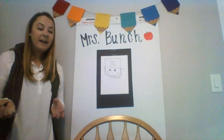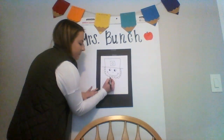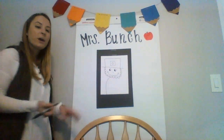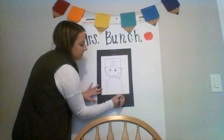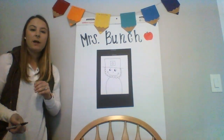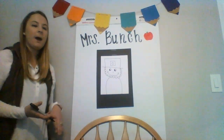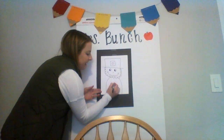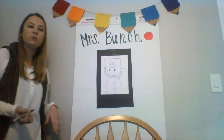From here, the body is really easy. We're gonna start at the bottom of the beard and just kind of round out until we hit the bottom of our page, and then we're gonna do the same thing on the other side. You can decide how big or small you want your leprechaun's body to be. If you don't have a lot of space, you can make his body smaller; if you've got a lot of white space, you can fill it up. I'm gonna add some buttons — you can make your buttons any shape you want, add as many as you want. I'll add two circles.